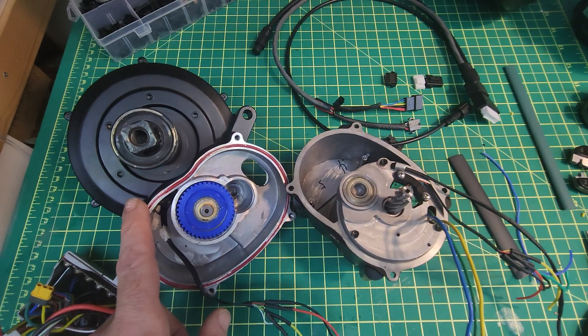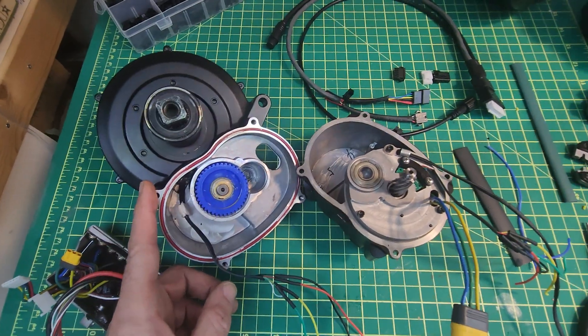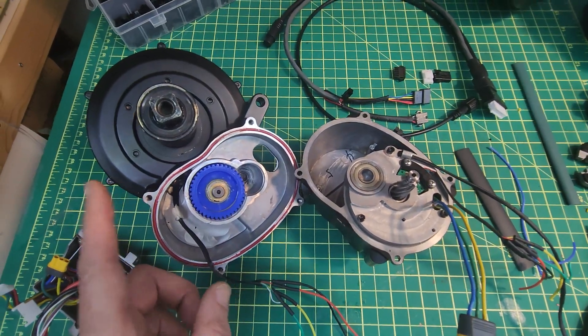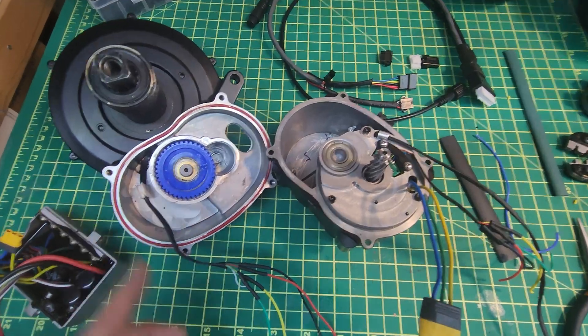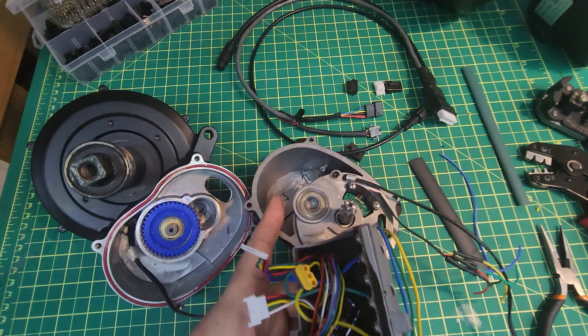This one, just like the larger one, has a torque sensor and with the latest firmware it's actually getting really quite refined. The wiring on this is a little bit more tricky because the stock controller comes inside of the motor casing.